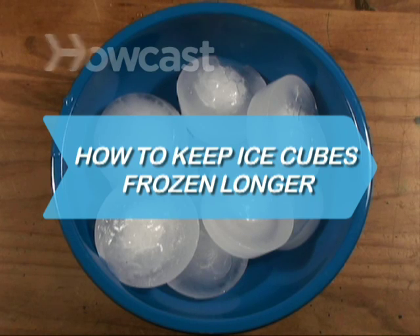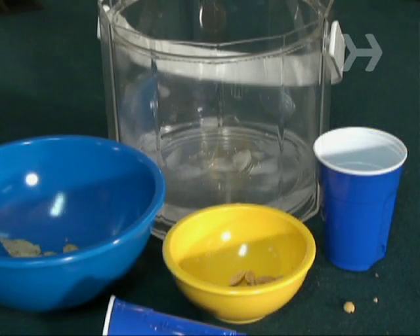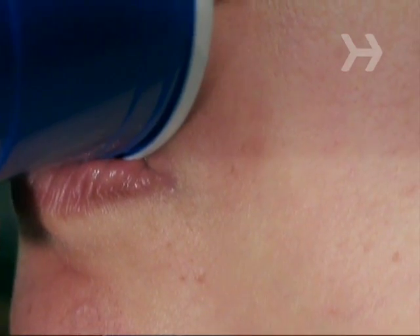How to Keep Ice Cubes Frozen Longer. It's not the biggest problem in the world, but an ice bucket full of water is a not-so-subtle hint that the party's over. Make sure your cubes last until the final guest has had their fill.